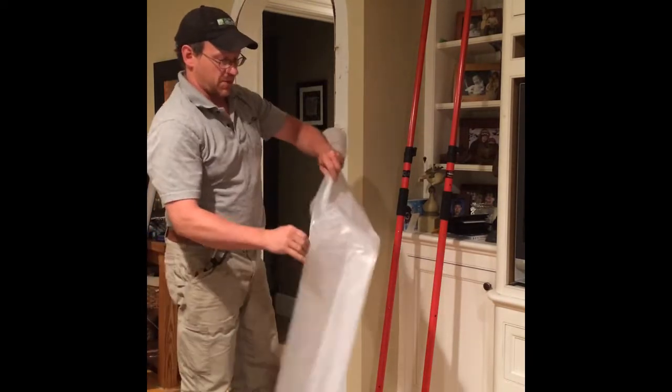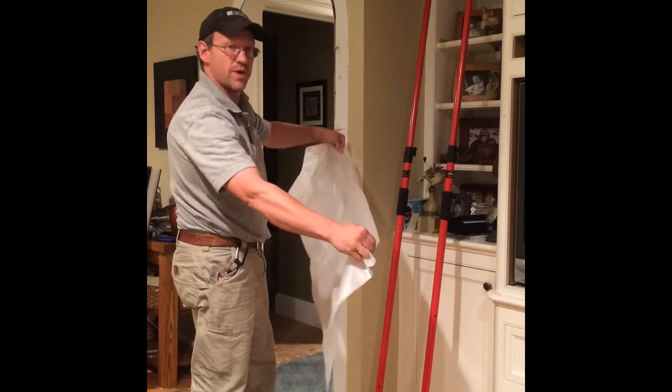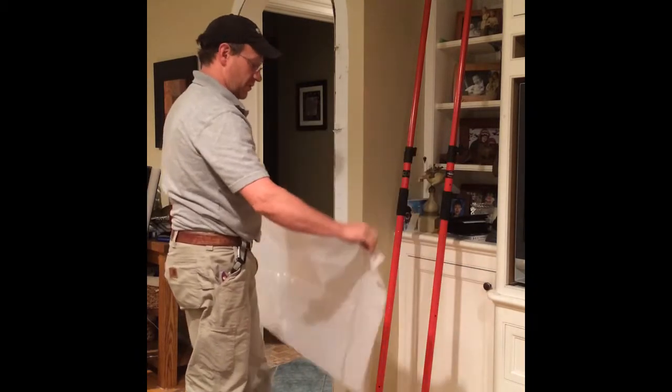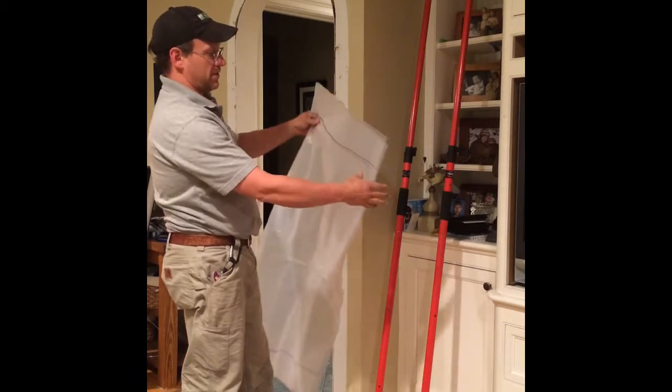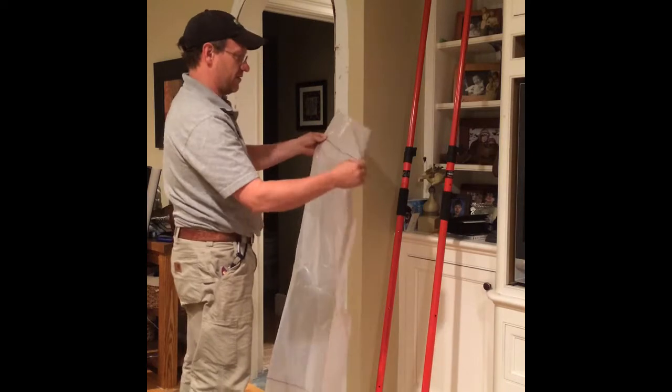I put an additional piece of plastic in with my dust barrier door. I have lines on it that indicate the width of the dust barrier door when it's assembled. This is 3 feet, so you can use this from an 8 foot ceiling up to a 10 or 12 foot ceiling.